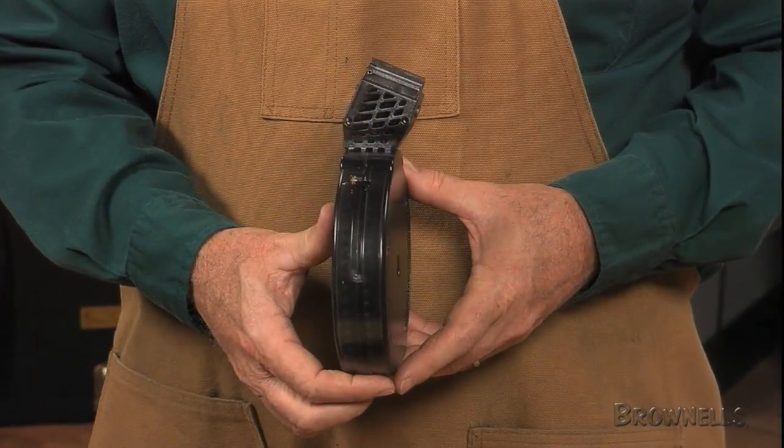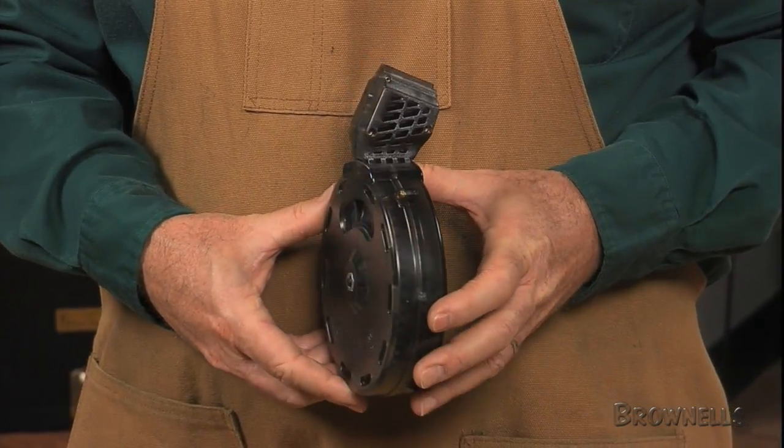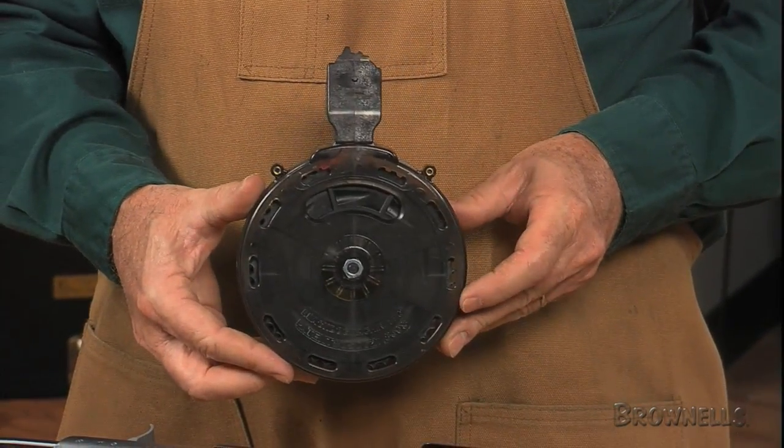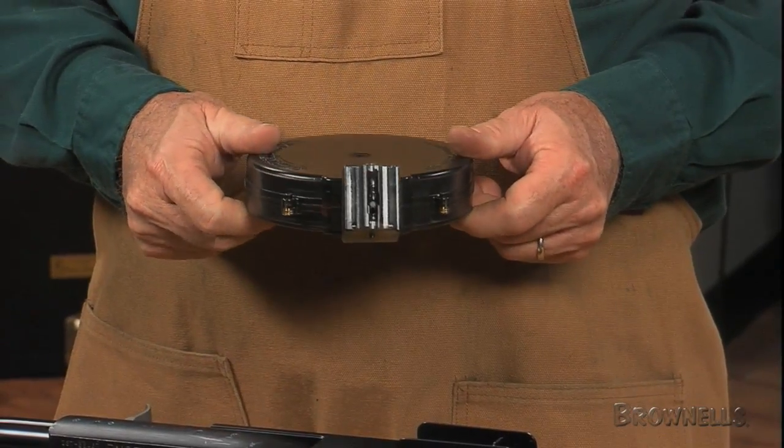The injection molded polycarbonate drum simply snaps into the mag well like your Ruger's standard factory magazine. You don't have to modify your rifle to use the Black Dog drum.